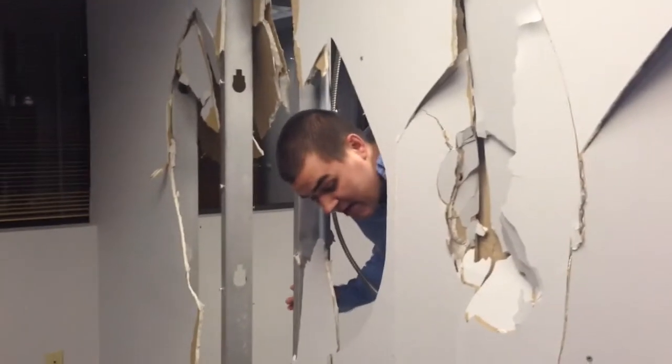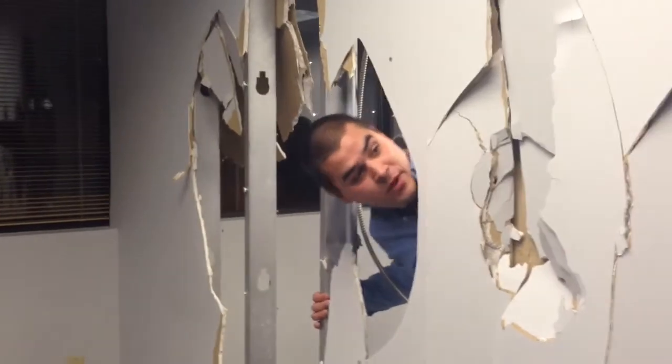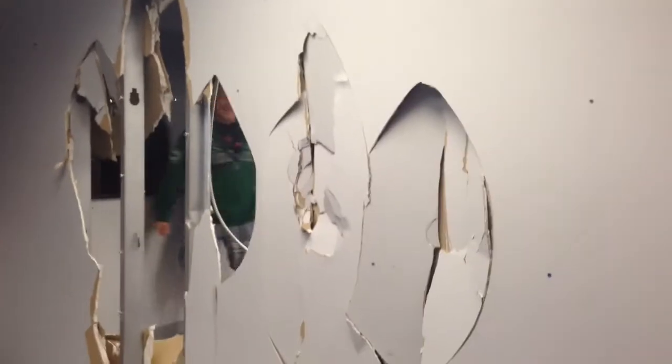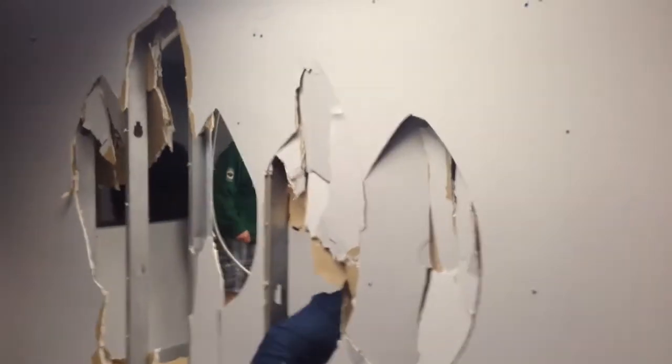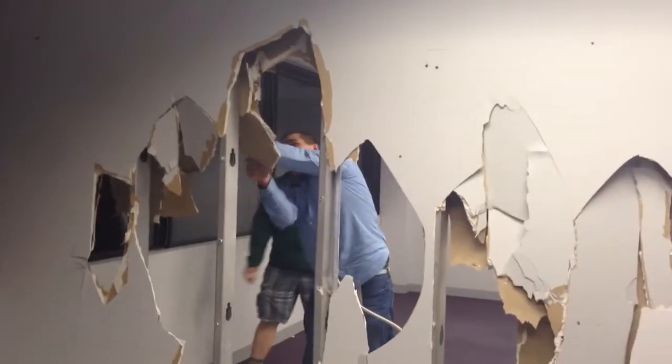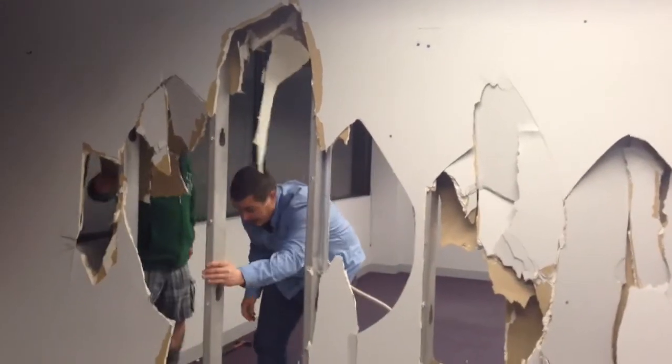So you'll see here we have a minor hole in the wall. What we're going to want to do is make sure that you don't want to hit the studs. It's very important. And you don't want to work hard — you want to work smart and use your head.